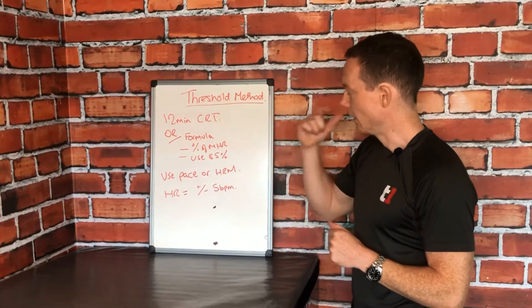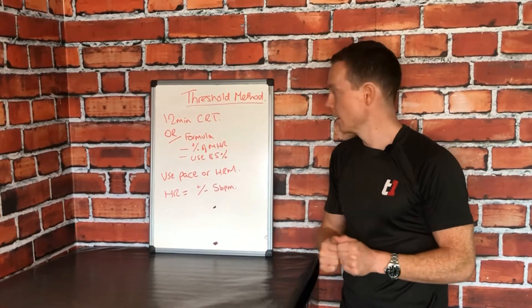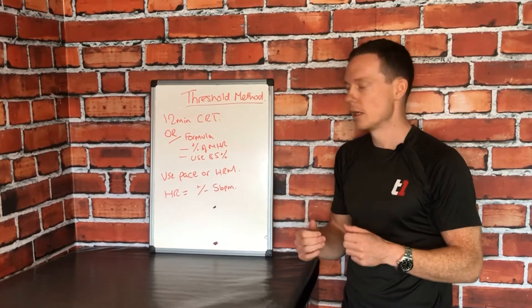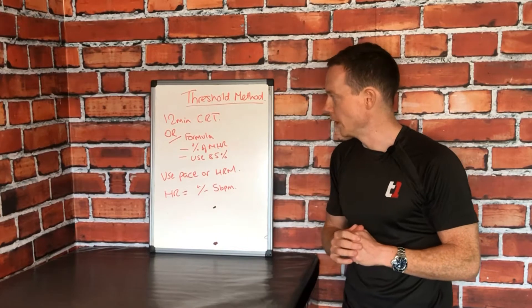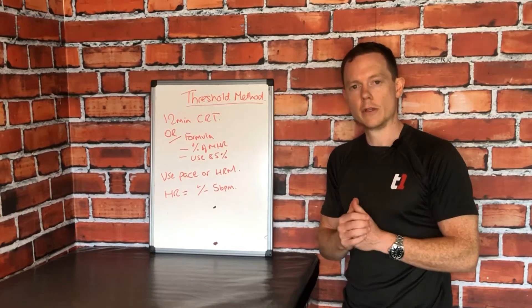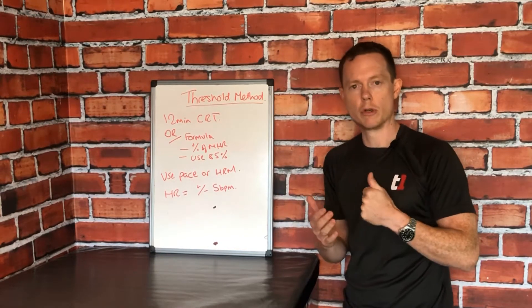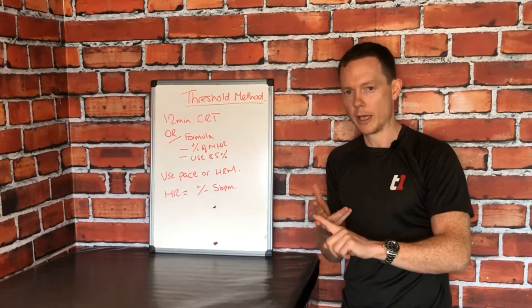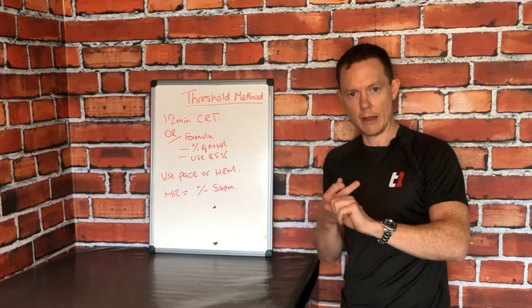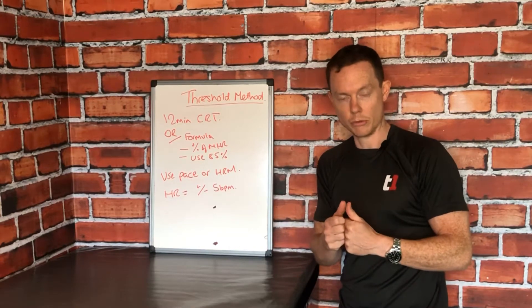So how do we train it? First and foremost, to train it you need to know what it is — the point at which you reach it. The most practical method of finding it is something called a 12-minute Cooper run test. The idea is quite simple: you have 12 minutes to run as far as you possibly can whilst recording factors such as distance, average heart rate, and average pace. It's those last two — average heart rate and average pace — that give you a really reliable guide to what your threshold is.